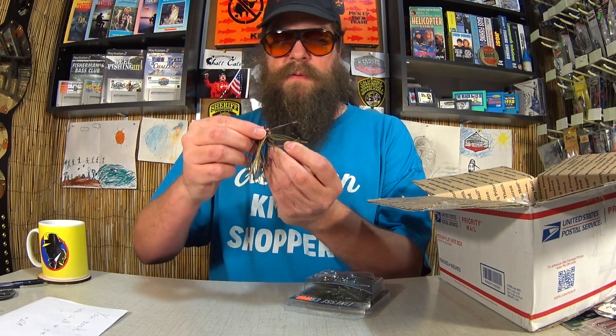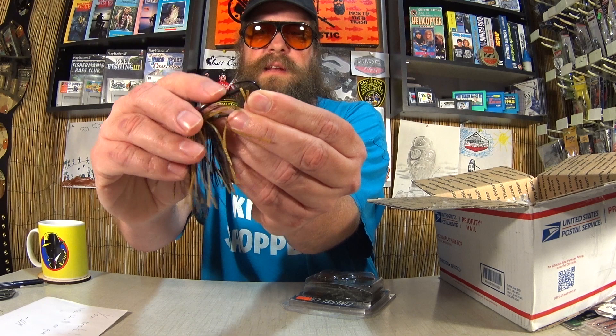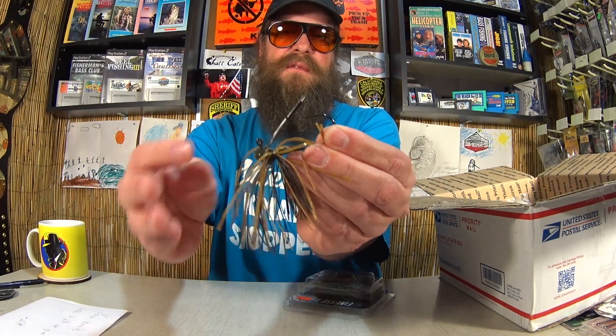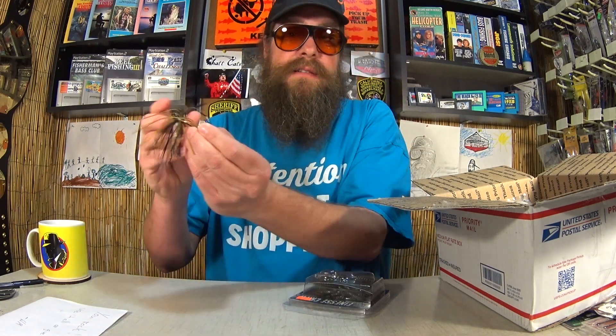We got a stray jig here — a loose jig. Nice looking jig though. Nice stout hook. Thin weed guard here, so good for hook penetration. Also maybe good for getting snagged. There's a trade-off there, but it's a good looking jig.